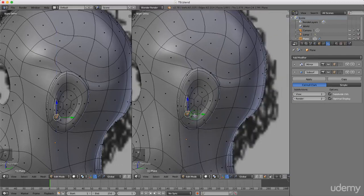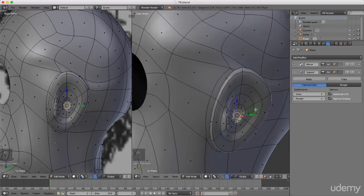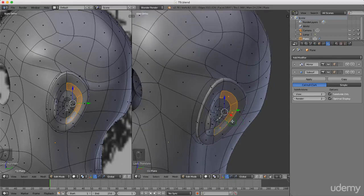Grab that center, press E to extrude and push it in slightly, then drag it down. Select these faces and push them in slightly. The ear is an awkward one to model.